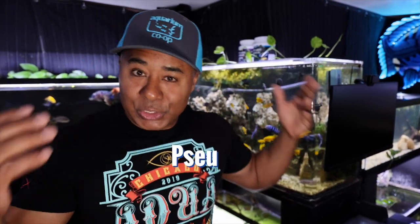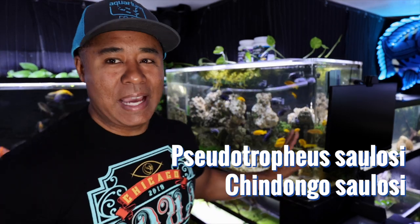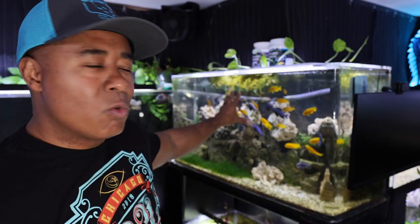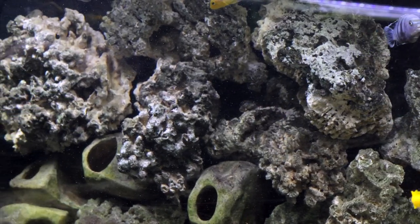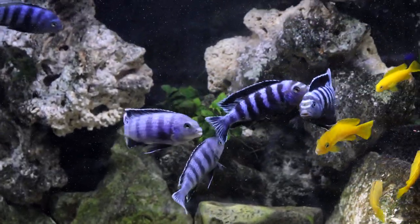Moving on to the Solosi tank here. We have my Pseudotropheus Solosi, or Chendongo Solosi, depending on where you sit in that camp. This is a 75-gallon acrylic tank. It's looking really good and really clear. There's a bunch of new rock on the background here — that's all dry rock, which is basically like dry coral, dead coral. That was in the 29-gallon Tanganyikan tank before, and it was just covered with algae. And it's impossible to get algae off of a porous, hard surface like coral.